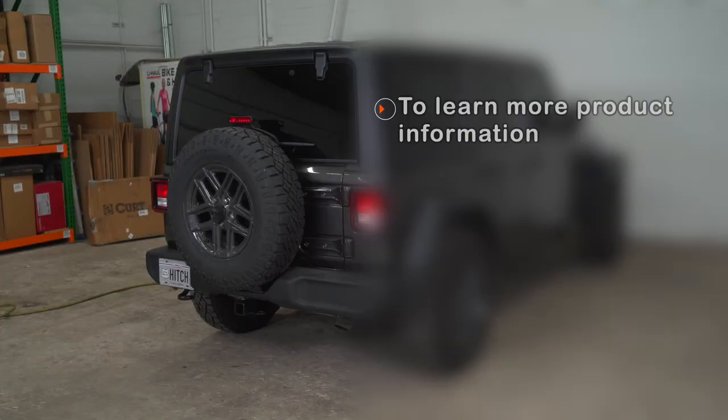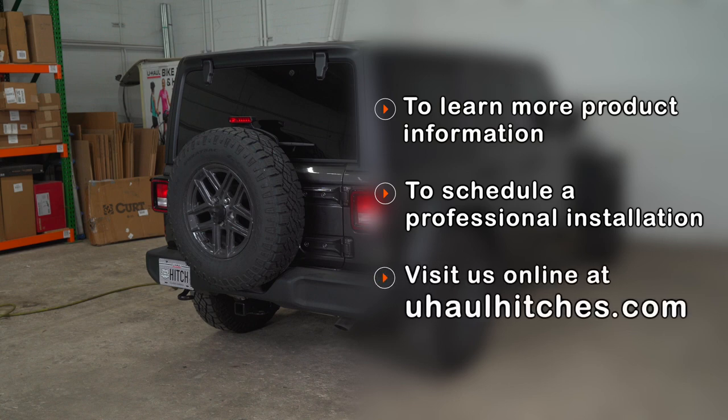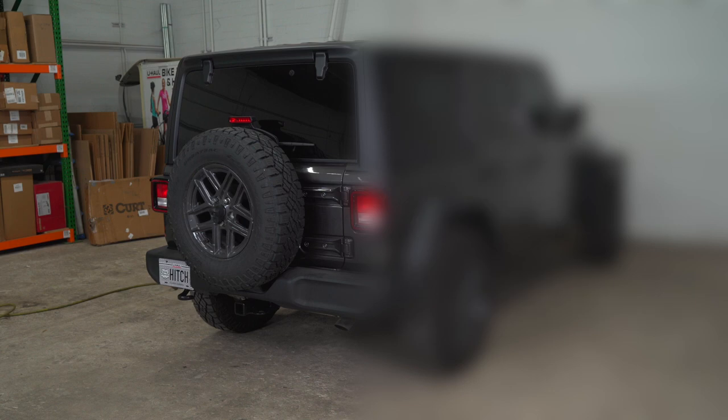If you have any questions about the products seen in this video or if you'd like to schedule an installation with your local U-Haul Hitch professional, please visit us online at uhaulhitches.com.